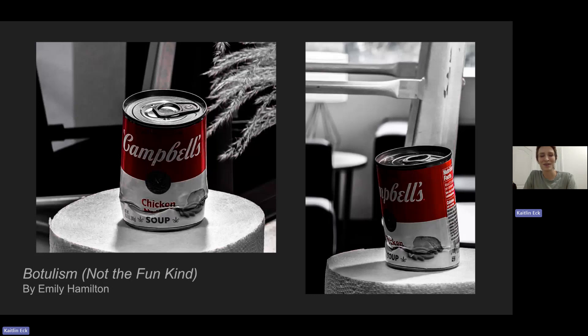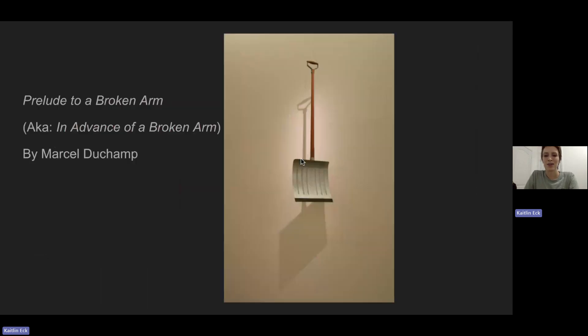This piece also reminds me of another Cubist-Dada artist, Marcel Duchamp, and his piece known as In Advance of a Broken Arm. I think it's interesting because they're both ready-made works, and the title of the piece is what moves the mind into the conceptual space that the artist is trying to have you enter.